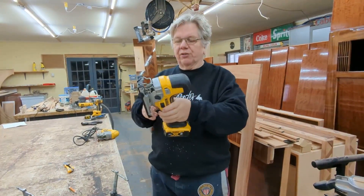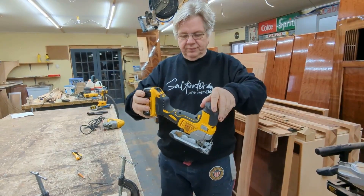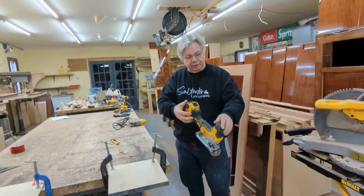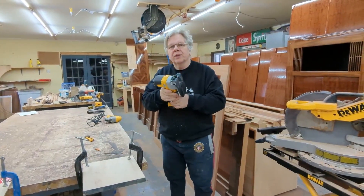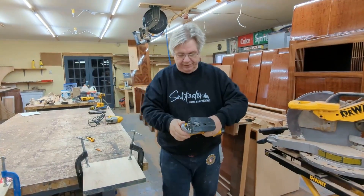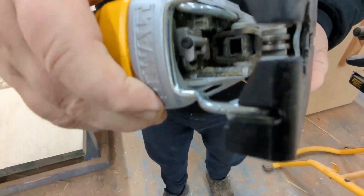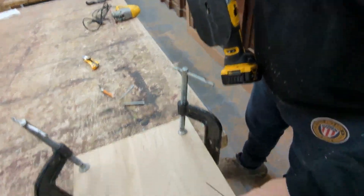I got the DCS355 DeWalt Barrel Grip Jigsaw. What I like about it is holding it like this — I'm loving this. You can put a little weight here with your thumb, you can even step back here. There is one major flaw with this tool and I'll show it to you at the end. Now I've got the battery plugged in; I'm going to change the blade.